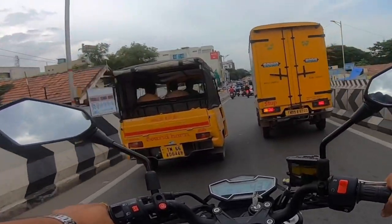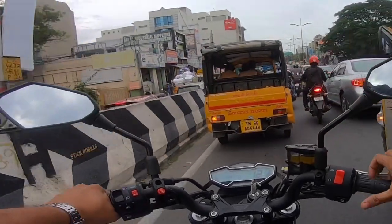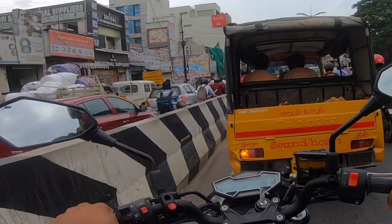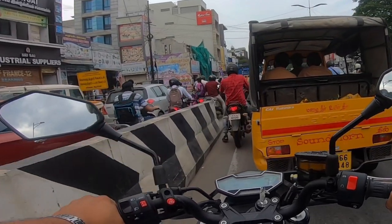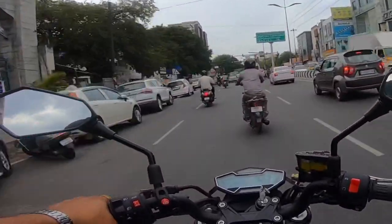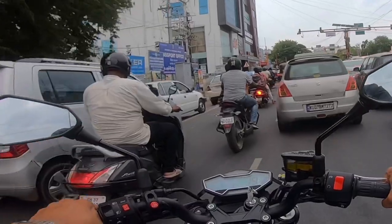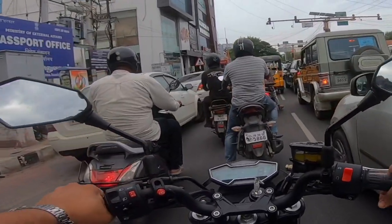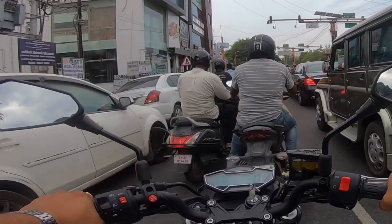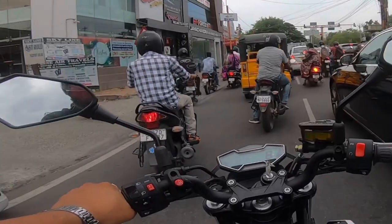The grip is very good. You get 17-inch wheels with petal-disc brakes. The tire sizes are 110-section front wheels and 160-section rear wheels — a decent tire size giving very good performance. You get dual channel ABS and great front dual disc brake performance.